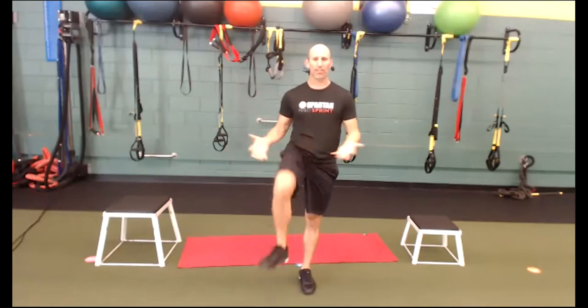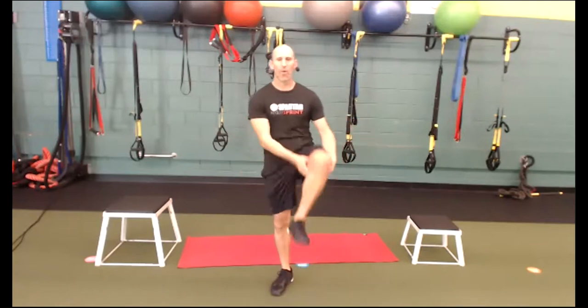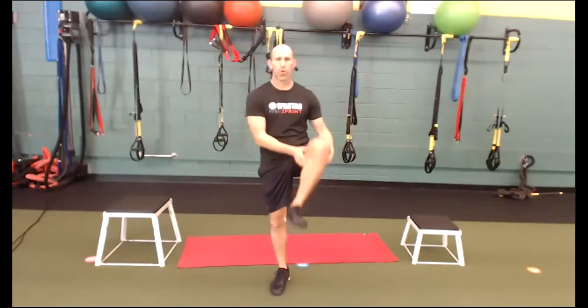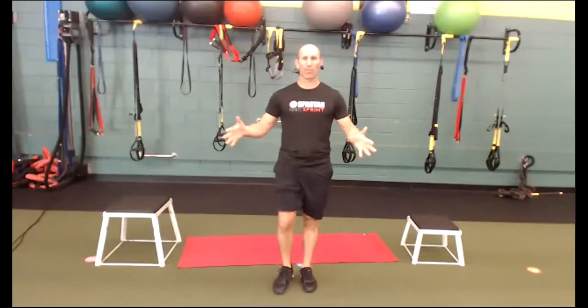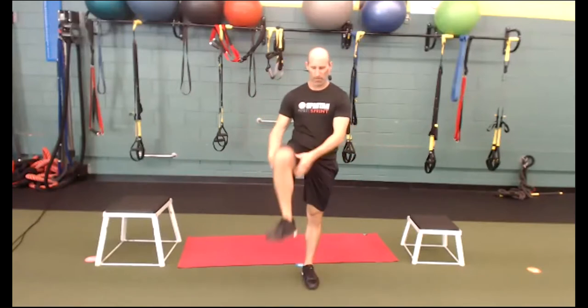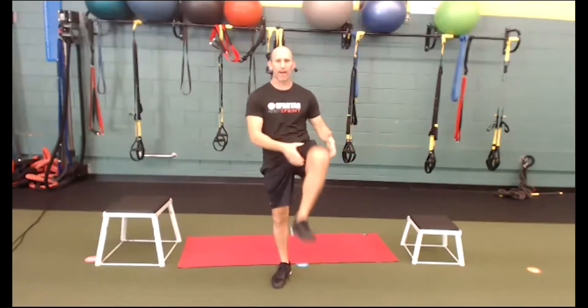Our next exercise — let's go ahead and grab the knee to the chest. Every time you grab the knee, I want you to exhale. Inhale, exhale, blow out. I want you to blow out like you're blowing out through a straw. Inhale down, exhale up — as you blow out, I want you to draw the belly in.